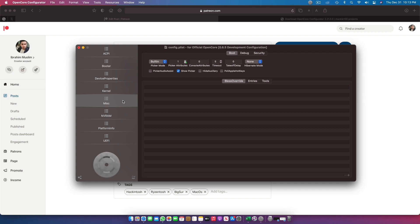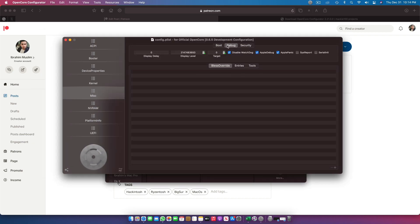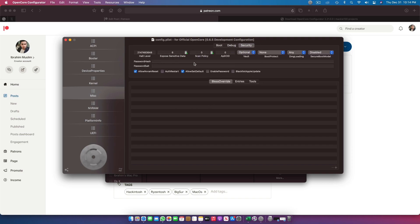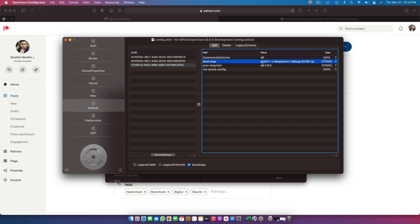Moving to Misc: the timeout is set to 5 seconds in the config.plist I've uploaded — you can change it to 15 if you want more time. Under Debug, three options are necessary for your RyzenTosh at the start, and the other listed options are also necessary. These are already configured in the config.plist from the link. In NVRAM, check the ALC ID — my audio ID is 1. It can be different for yours, so try 1, 3, 7, or 11 if audio doesn't work. NPCI 0x2000 is also required — without it I don't get display at all, it's very important.